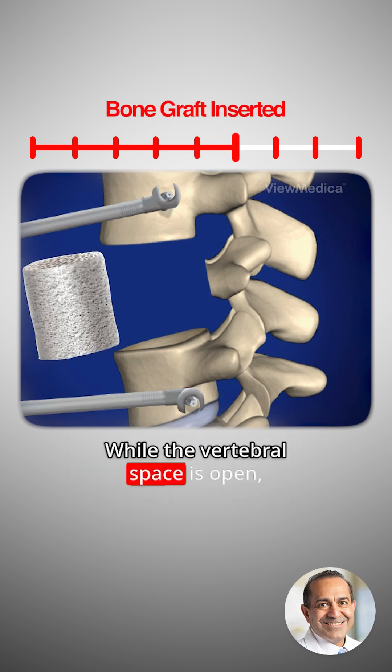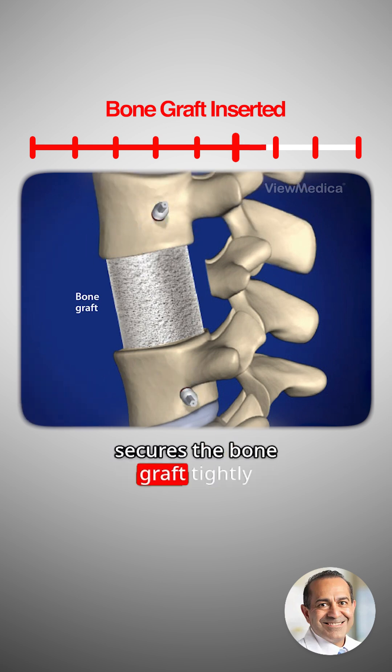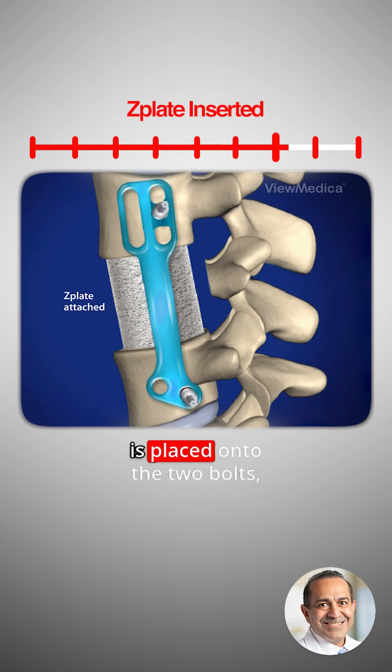While the vertebral space is open, the bone graft is inserted. Closing the vertebral space secures the bone graft tightly into place. A piece of metal called a Z-plate is placed onto the two bolts bridging the vertebrae levels above and below the bone graft.